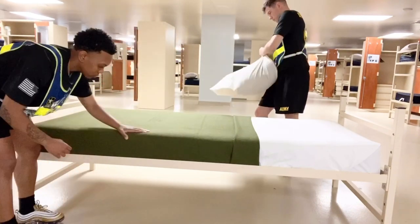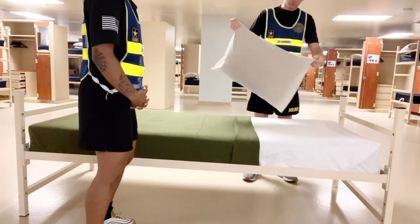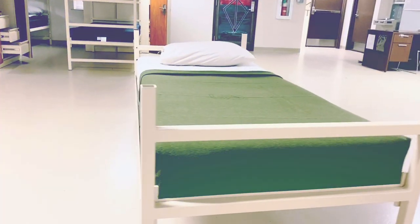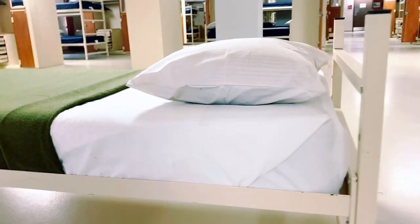An average trainee coming to basic training who does not know how to make their bunk spends an average of 20 to 25 minutes making it in the morning. Making your bunk to standard takes time and practice. I recommend you practice at home prior to coming to basic training so you can be one step closer to success when you arrive.